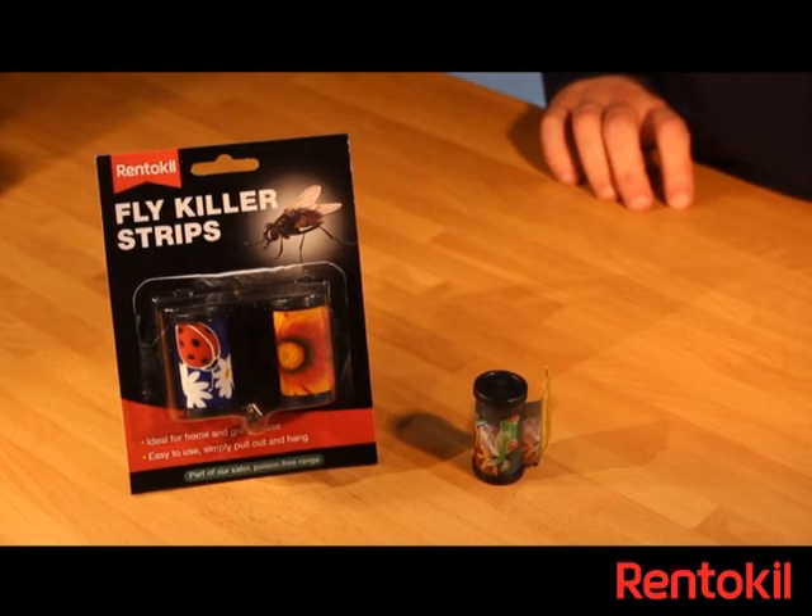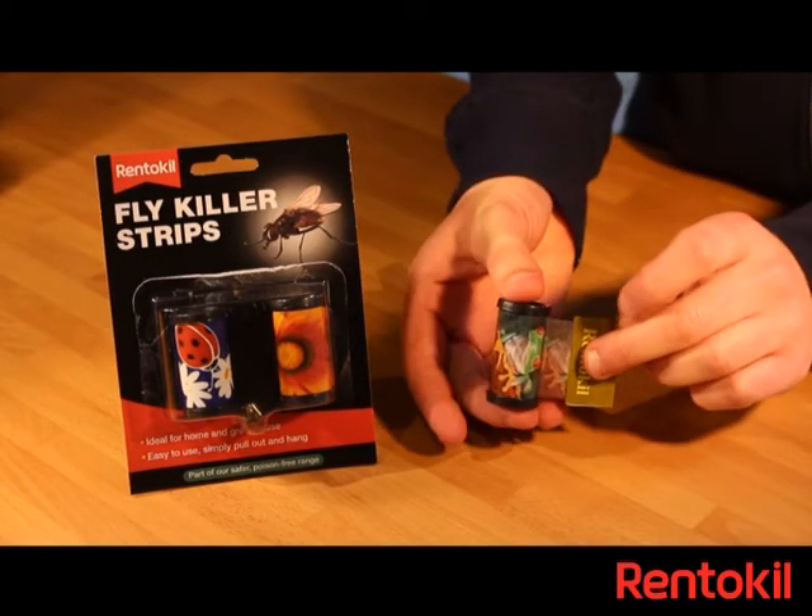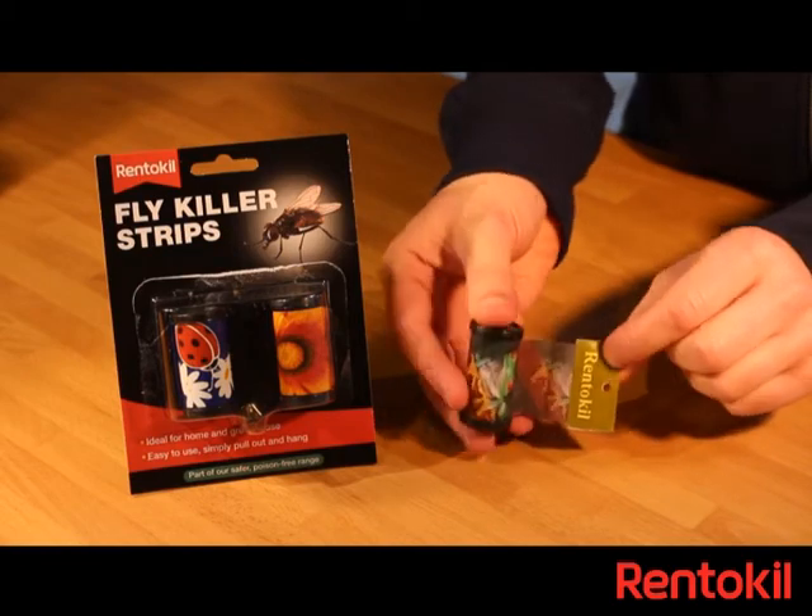The Rentakill fly killer strips contain three non-toxic fly papers to control flies and flying insects in and around the home.